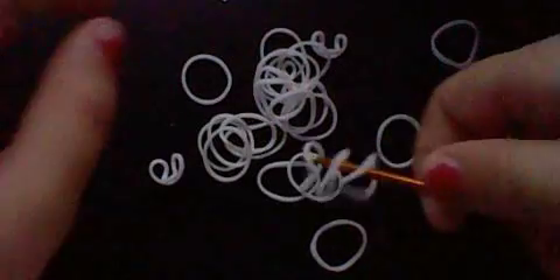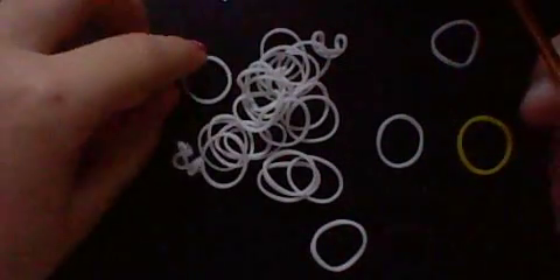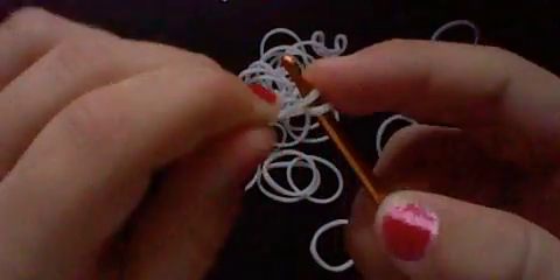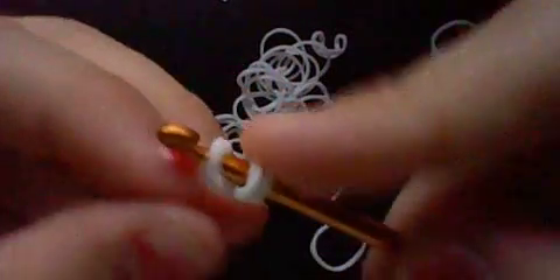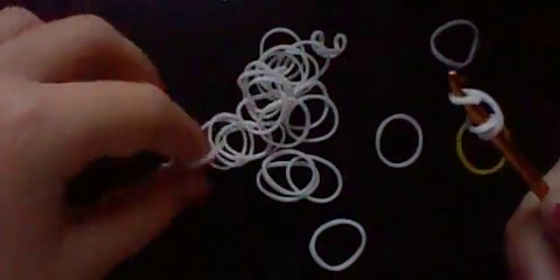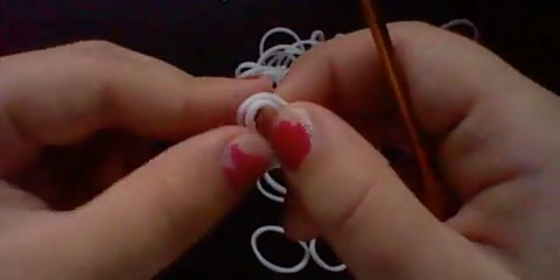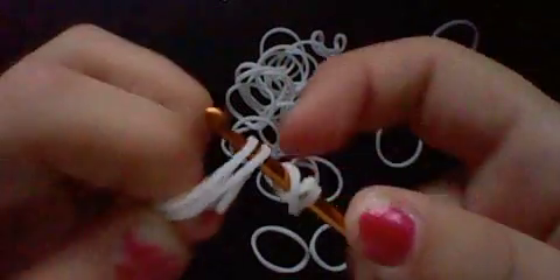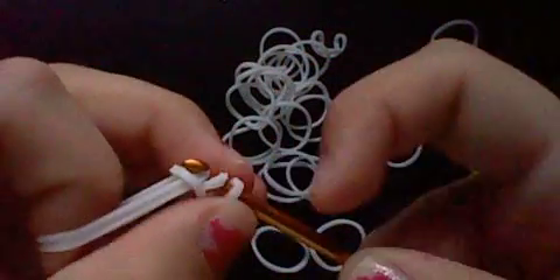It will be like a circle usually. We'll wrap it around three times. You'll take two rubber bands and slide them through.